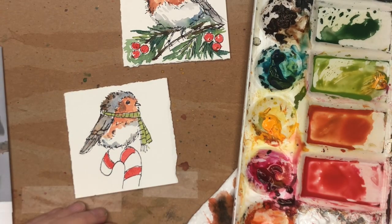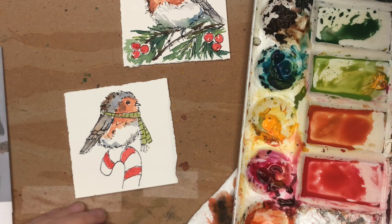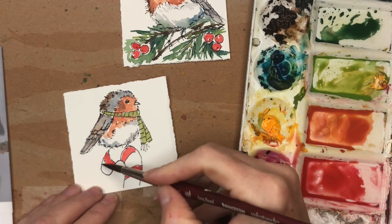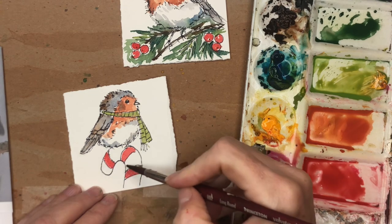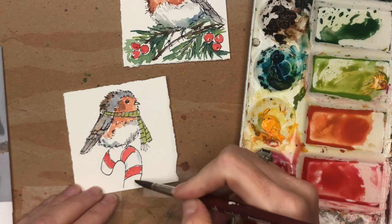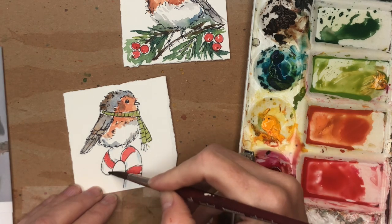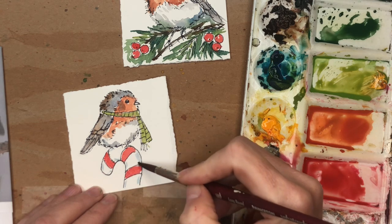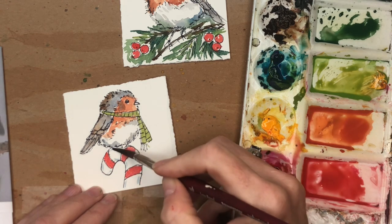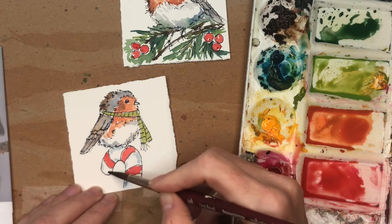Now I'm going to get my brush and take a nice blue — you can use peacock blue or ultramarine blue, maybe mix a little neutral tint — whatever color you want. Then just do a little blue on the edges of the candy cane to indicate that it's three-dimensional and not two-dimensional. Give it that look. A little blue under his feet as well — just like that.